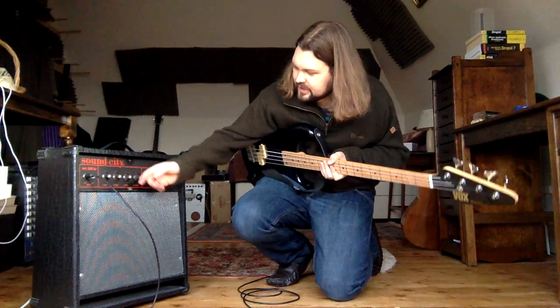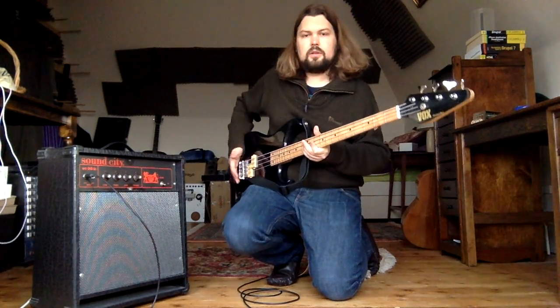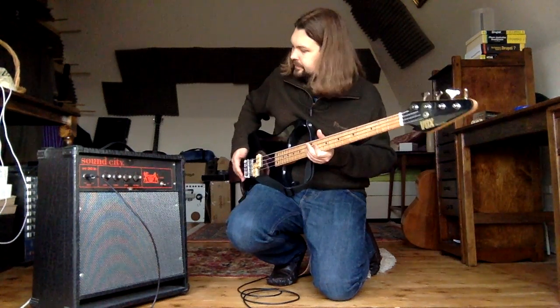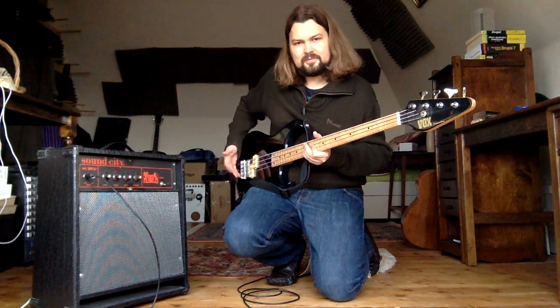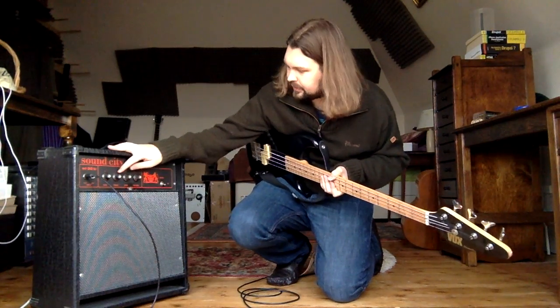If I turn the treble all the way down, you can see it goes quite muffled. If I turn it all the way up, you can hear it goes quite abrasive and in your face and bright.